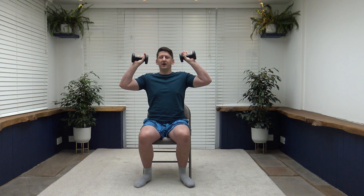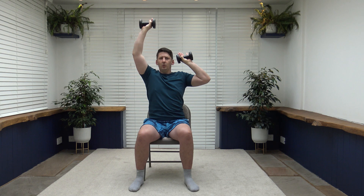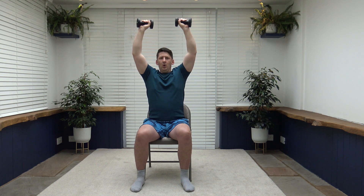Next is shoulder press. Weights by the side of the ears, extend up, breathe out at the same time, and slowly release back down. Make it easier by doing one at a time. When we extend, do not fully lock those elbows. Push it up — nice controlled movement, full range of movement. Core is nice and strong, looking forwards, breathing out at the same time.